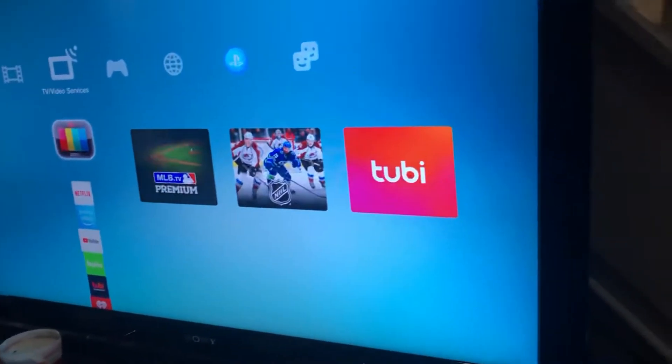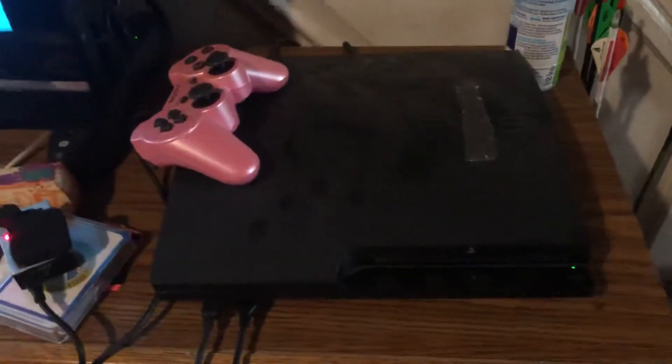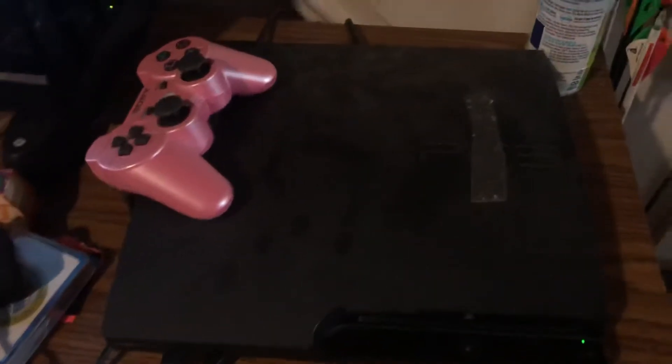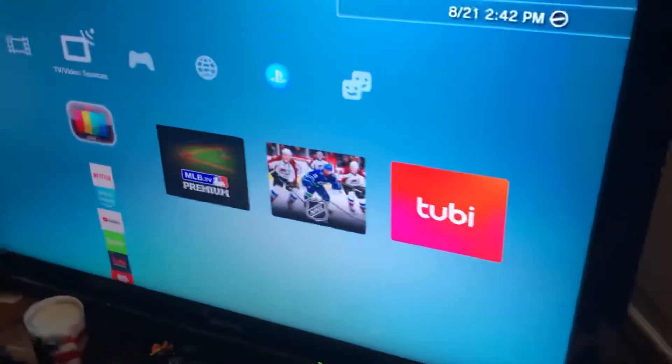I literally just fixed it. What I found for my system — and I've tried this a bajillion times because it happens so frequently — is you have your HDMI cable and your power cable in the back. I disconnected both of those cables and let it sit unplugged for about half an hour, then plugged them back in, turned on the system, and now we're back to it working.